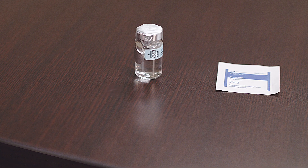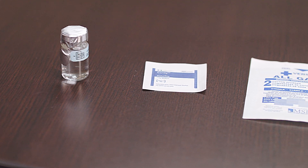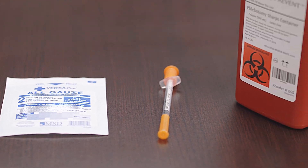You will need the following: a vial of low-dose HCG, alcohol prep wipe, gauze, a syringe with a needle, and a sharps container.